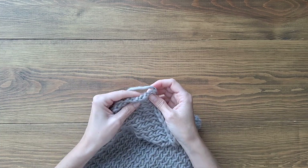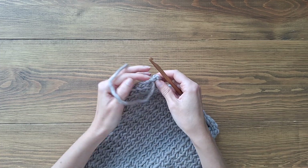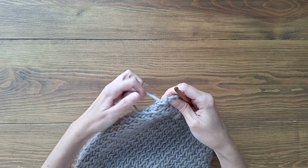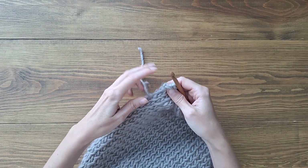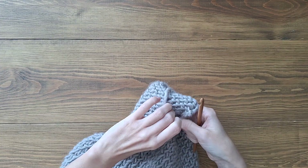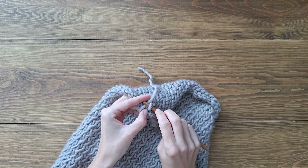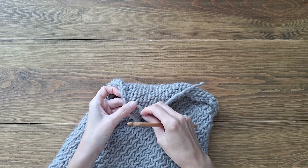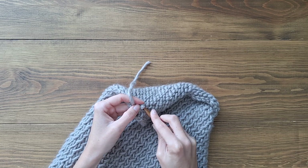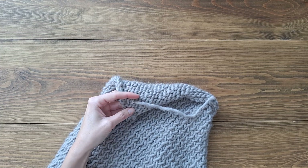Now you can hide the yarn either alongside the edge or in the back. I like to work with a crochet needle when I hide my yarn — I just go back and forth like this. You can do it any way you like. Maybe one more time like this and just lock it in somewhere. When you're ready, grab scissors and cut the thread.